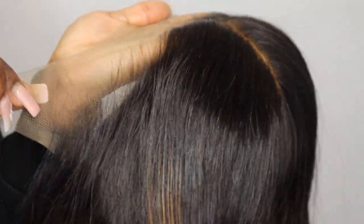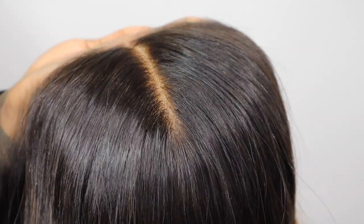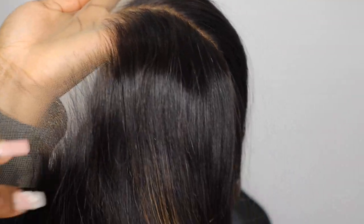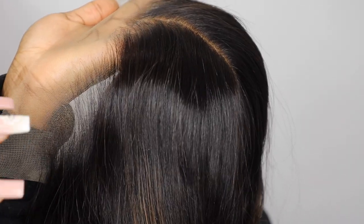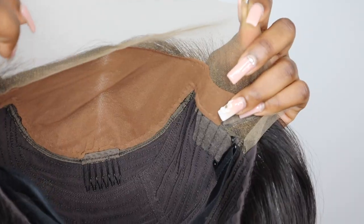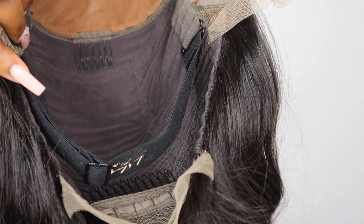Here is the wig from Hair Vivi — look at that hairline! They just always get it right for me. Every time I do a hair video for Hair Vivi, everything comes ready for you to just install. It comes pre-plucked and pre-bleached, and the pre-plucked hairline is so well done — you don't need to go in and customize it again. This time they've used a darker lace to match my skin tone.